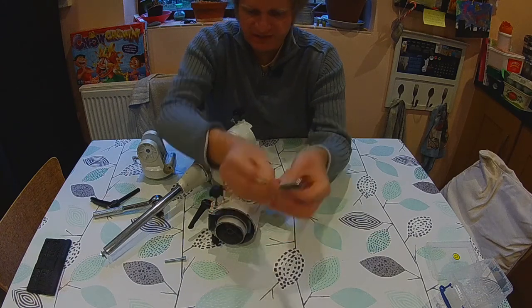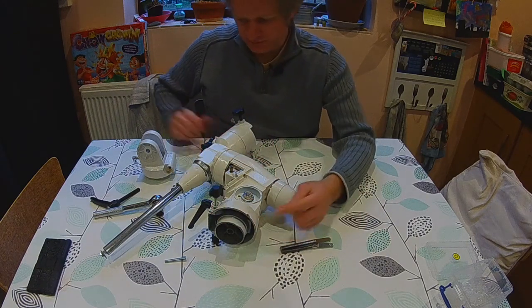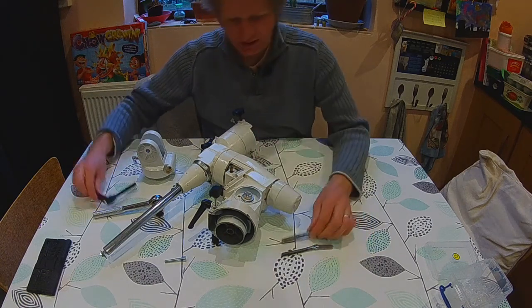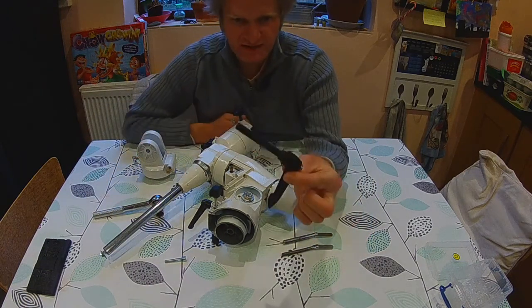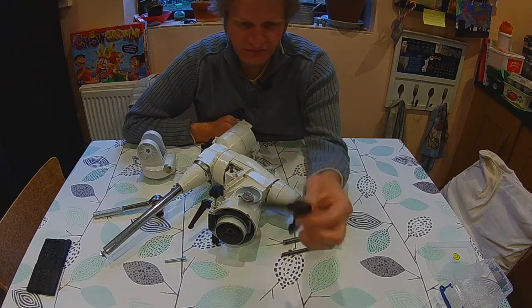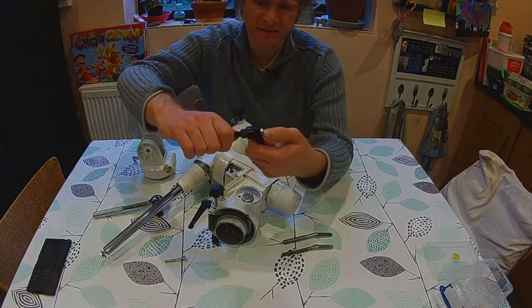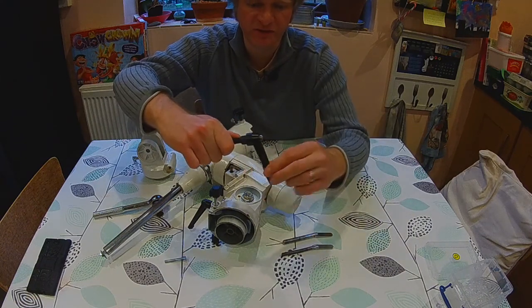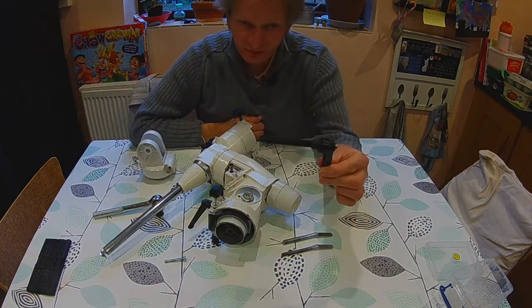What I intend to do, because this is threaded, is replace it — not with this M10, but with this M10, which is a much better design and much easier to adjust. You can press that in there and just do very fine adjustments. So I'm going to replace it with one of these.